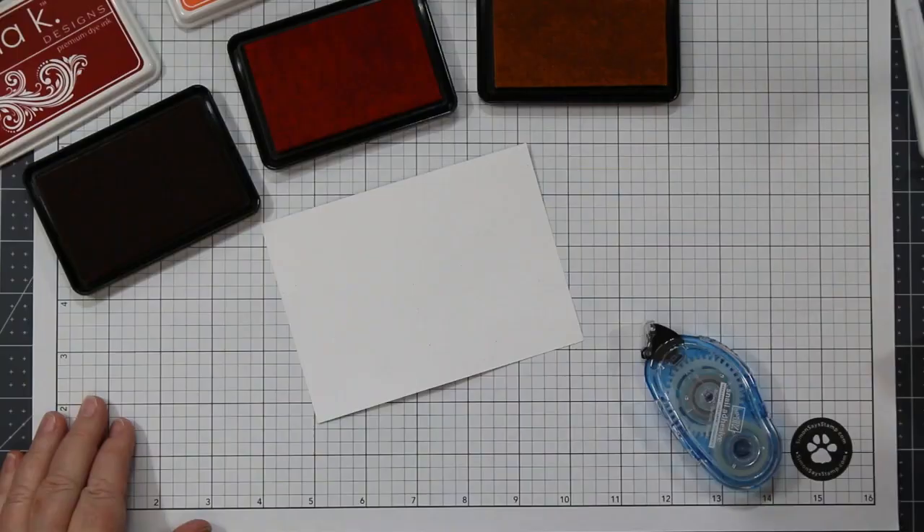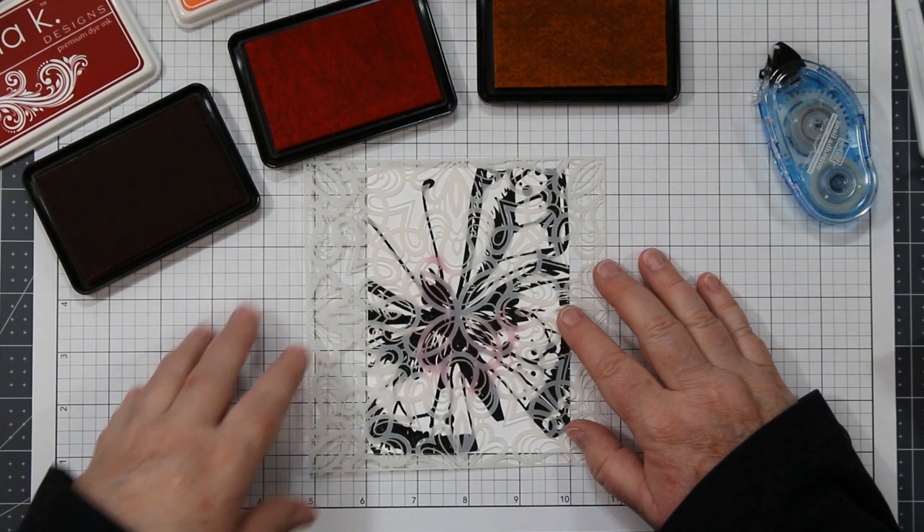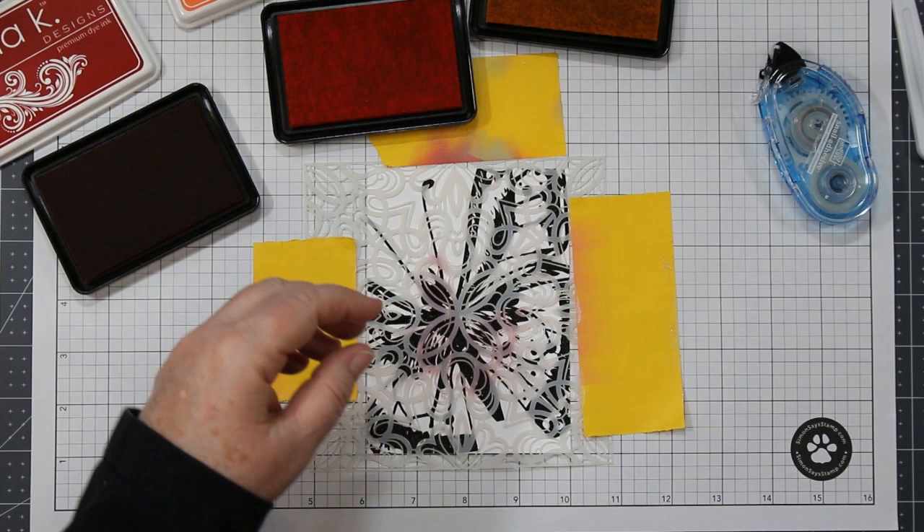I protected my work surface with some grid paper and I'm going to secure my heat embossed image onto it and then place the stencil over top. I use post-it note tape to hold it in place and this is reusable — that's why you see there are many other colors on there already. We're going to be using the painters tape for the second part of this technique.